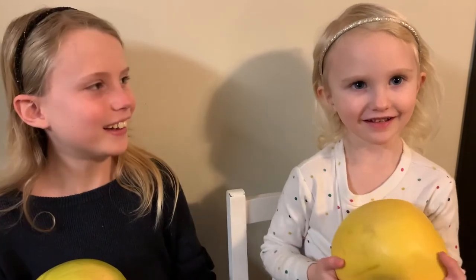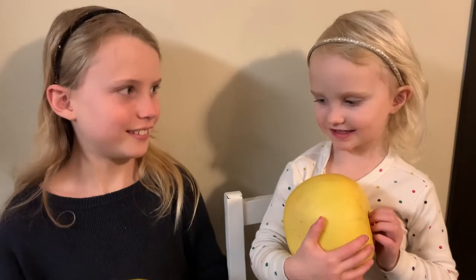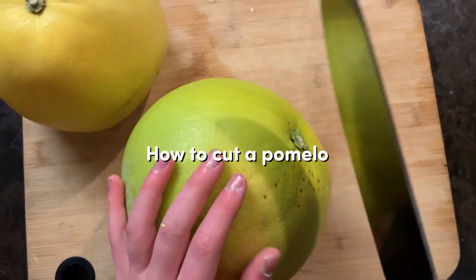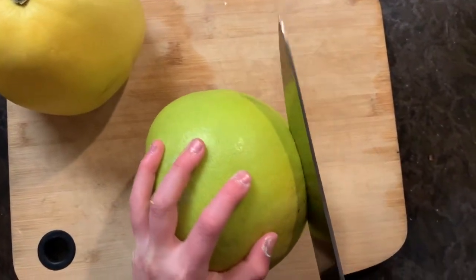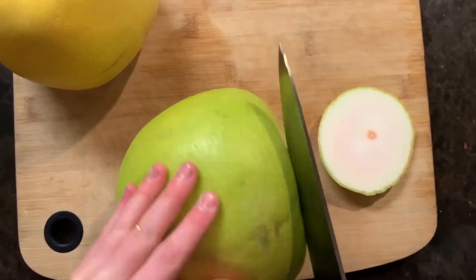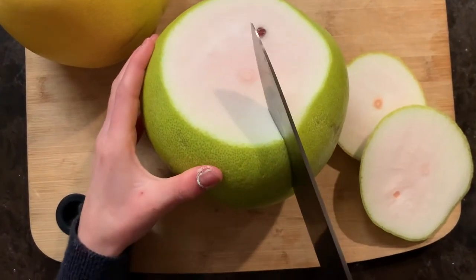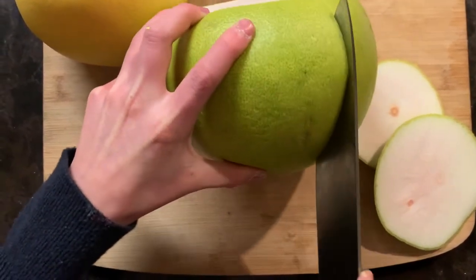Have you tasted it? Nope, not yet — we just need to cut it. Let's cut it! This is how you cut a pumelo. First, you're gonna cut off the sides of the pumelo, the top and the bottom. Then cut it into sections, around one inch deep, around the pumelo.